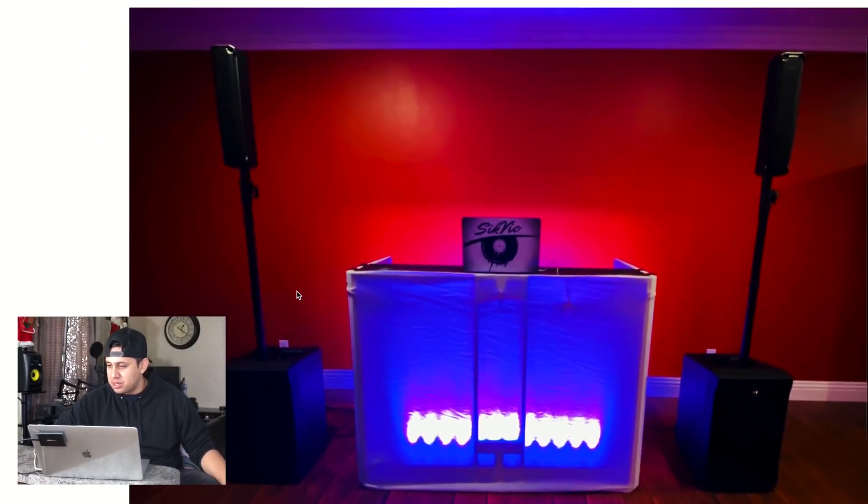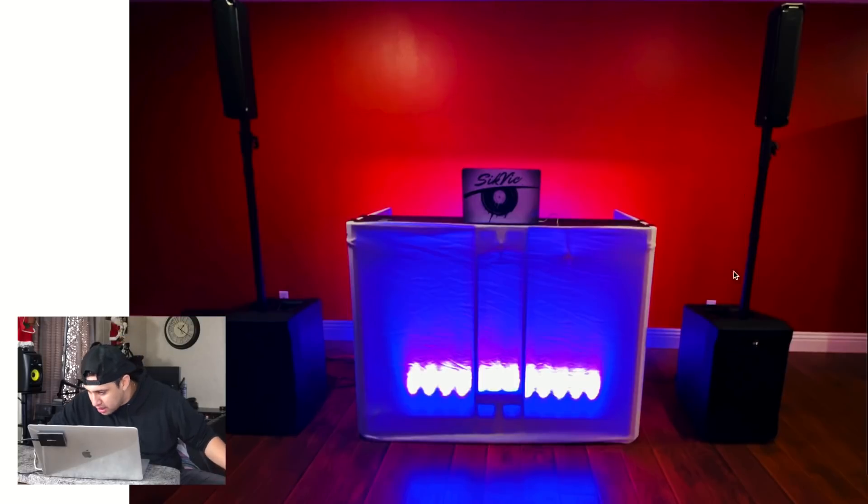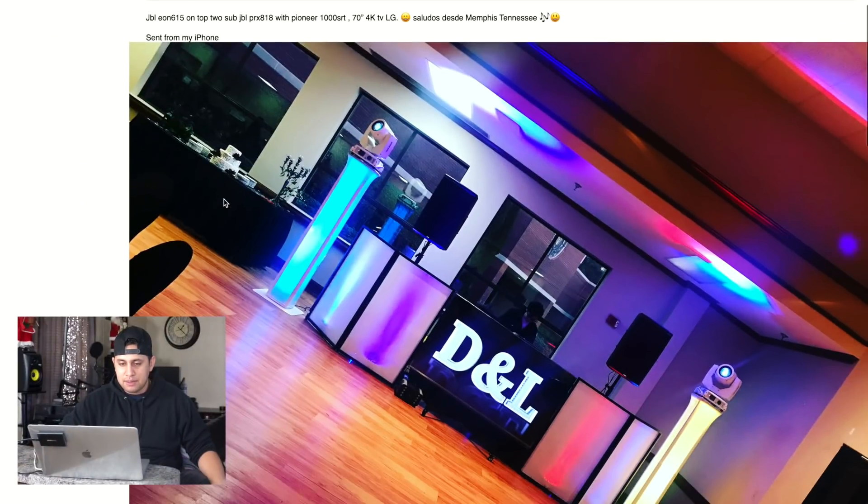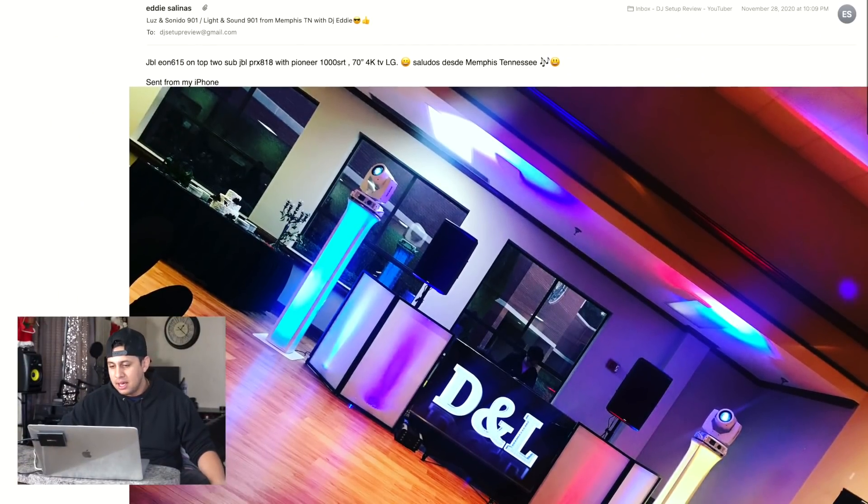Victor Gonzalez — what type of speakers are these? They look like Evolves but they're not. I think these might be RCF — I can see the RCF logo. Not really much to talk about here; the cables are clean. The only thing I would do is bring that one light all the way up and shoot it up instead of shooting it right at the clock.